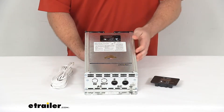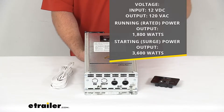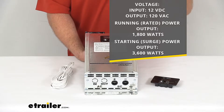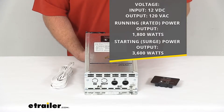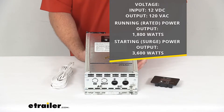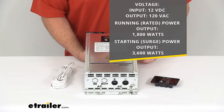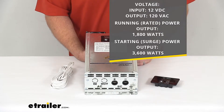This does have an output of 120 volts of alternating current, which is pretty standard for most RVs and motorhomes — very similar to your home AC power. It's going to accept that 12 volt DC input from your battery systems. It does have 2,000 watts rated running power and a starting or surge power output of 4,000 watts.